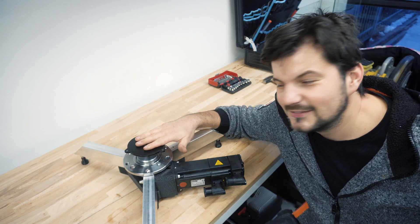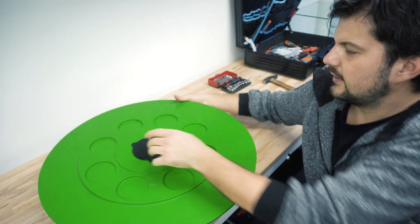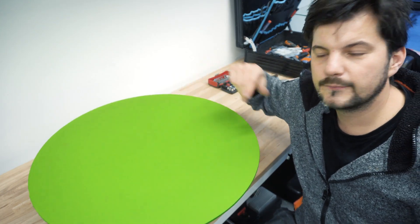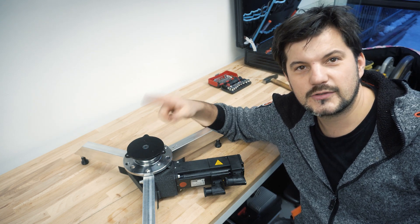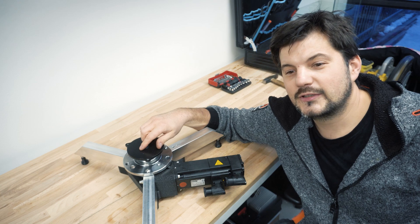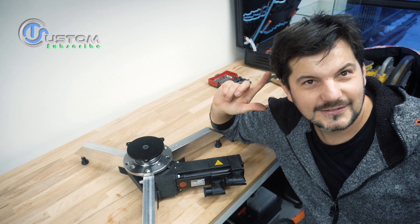The platform build is done. To mount anything - like a green table for example - you just attach the mounting piece to it and screw both pieces into the platform, and you're good to go to spin whatever you like. The creator hopes viewers enjoy this build and encourages checking out other content on the channel, including a motion simulator, a solar boat, and upcoming projects like gasoline-to-electric car conversions and old-timer restoration. Subscribe and click the bell notification. Stay customized.